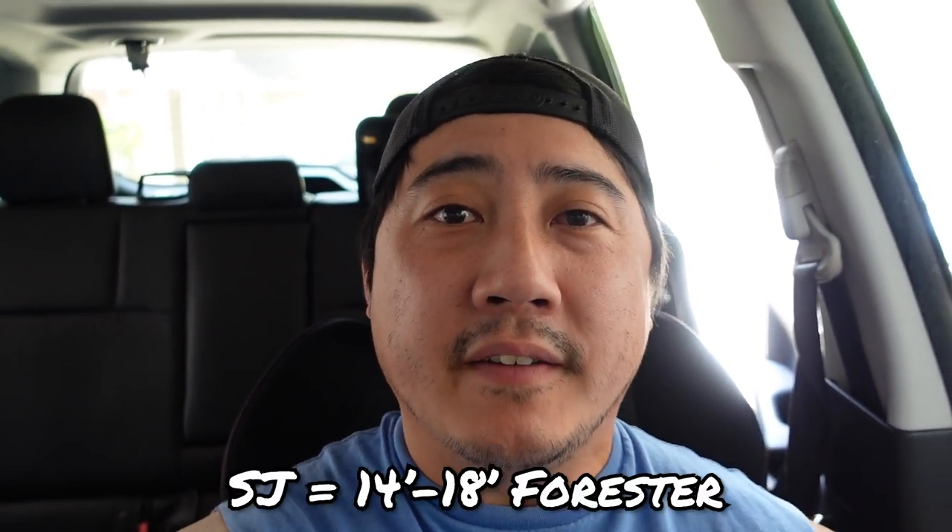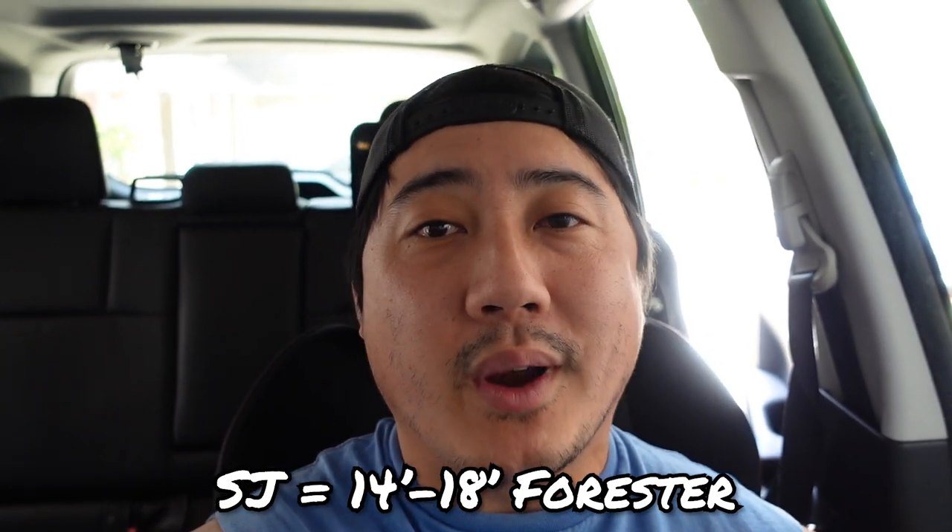Hey, what's going on guys? Welcome back to the channel. Today I am finally doing the video so many of you actually wanted me to do, and that is how to get WRX seats into your SJ Forester. So we'll go ahead and get into it right now.